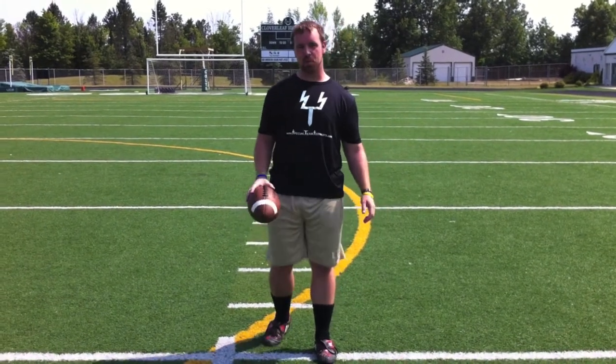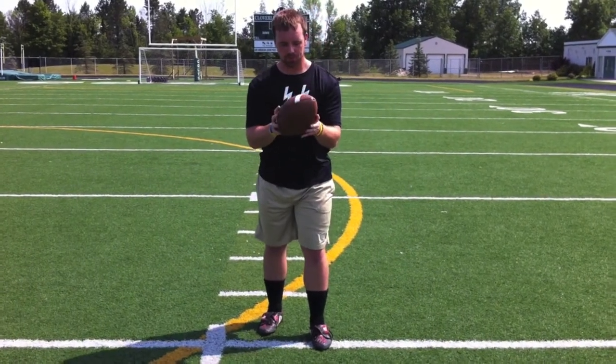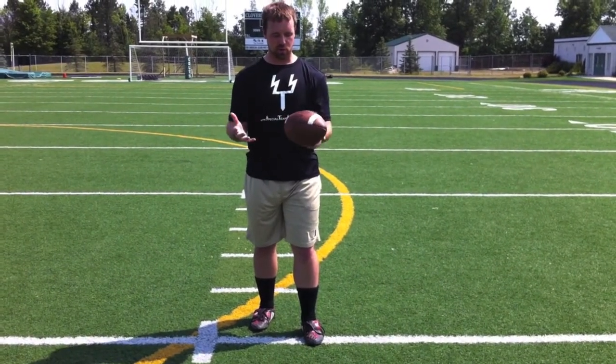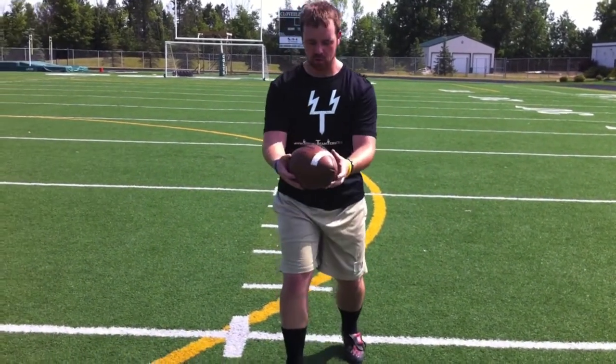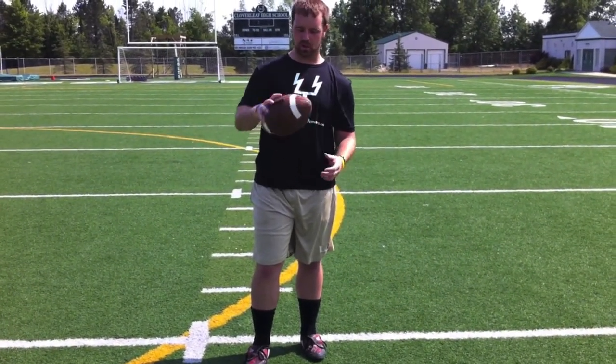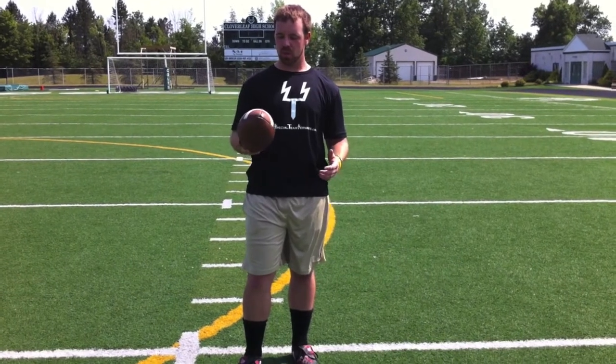Jay Kilroy here with Special Team Servants, talking about the drop of the punt. First things first: hand placement on the ball. The ball comes back, you catch it. I always see high school kids holding balls in all different kinds of crazy ways. The important thing is to make sure your hold is consistent every time and you've got a hold that's going to be flat and maximize your punt every time.